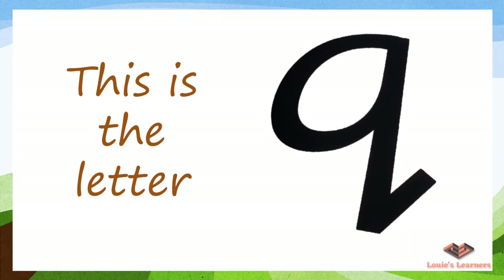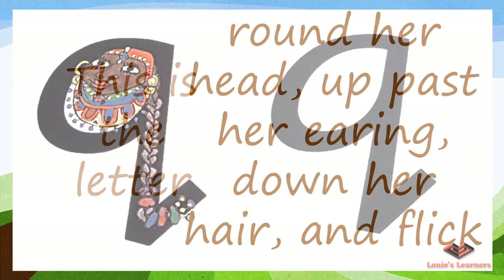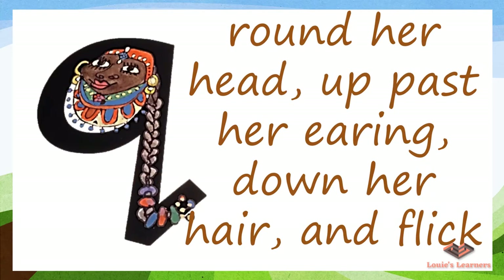This is the letter Q. To write the letter Q, we say: round her head, up past her earring, down her hair, and flick. Now let us practice — listen to me first and follow with your finger while doing the air writing as we trace on the letter.